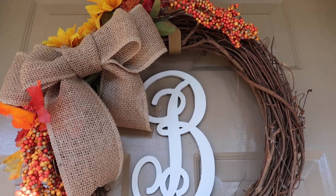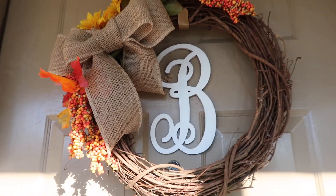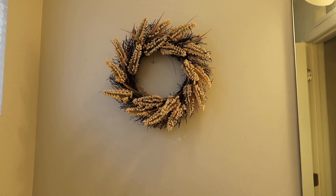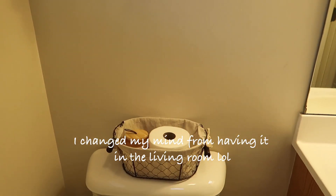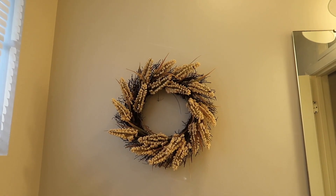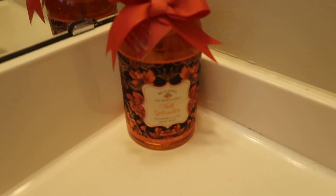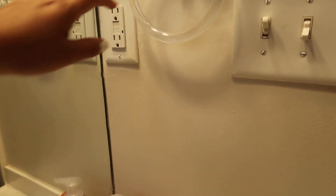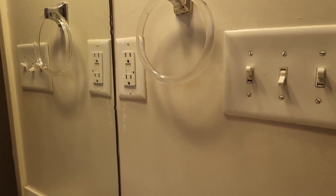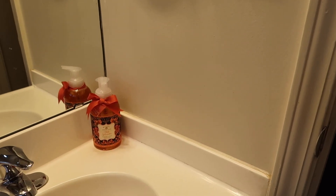I ended up attaching the wreath to the door - it's just simpler and I found a better use for the other one in the guest bathroom. It looks pretty nice there. Here is the soap I purchased for the guest bathroom. I think I'm going to get some cute washcloths to hang here - I have some with the letter B but to match the bathroom I'll probably have to buy new ones.